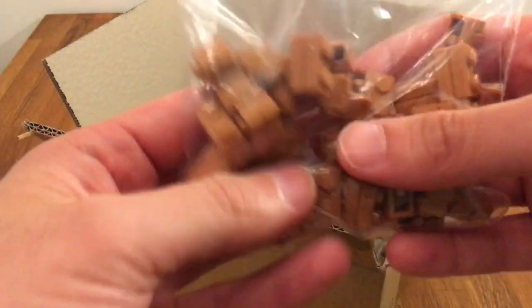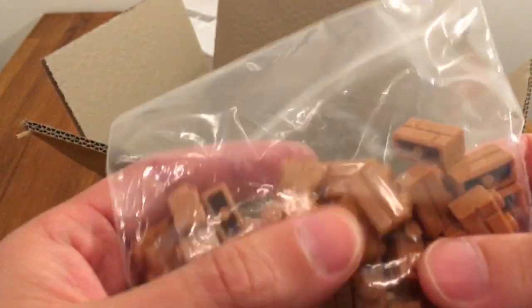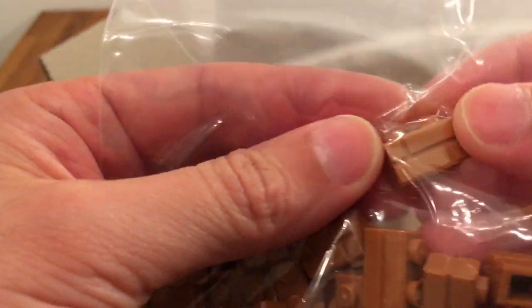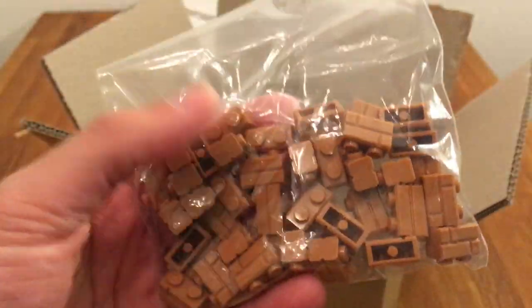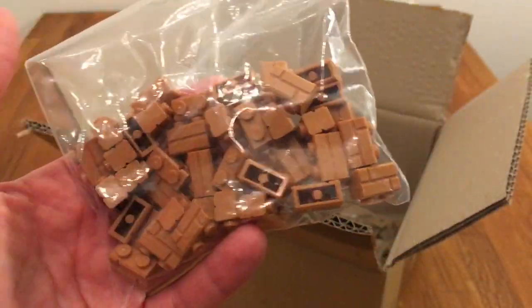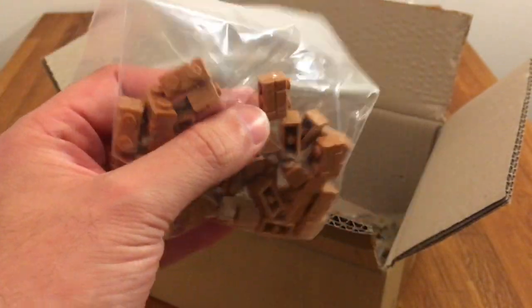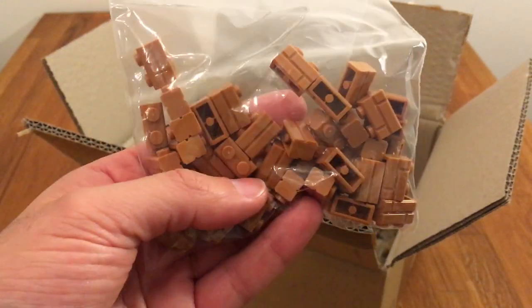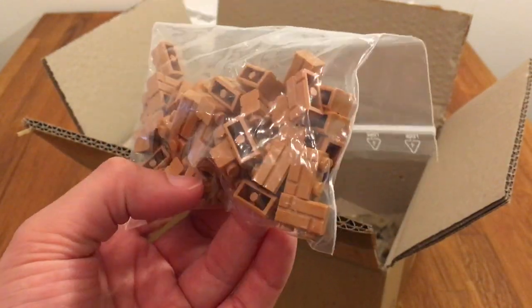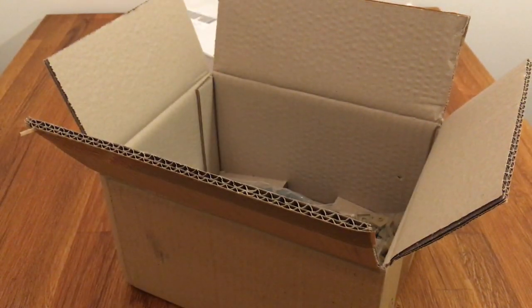There are some dark flesh masonry bricks — these are the 1x2 bricks with the masonry pattern inside. I'm not sure if this is the correct color, but I think I'm going to use them at some point in some of the walls of Theed. If not, then I will be taking these to my LEGO city in Sweden. But I really love these masonry bricks, so there was a good deal on them.